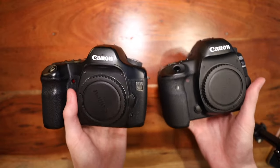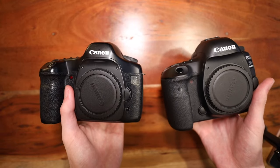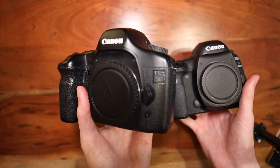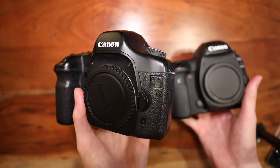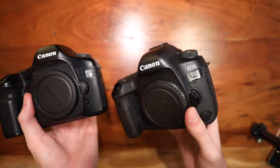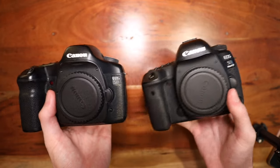In my hand are two legendary cameras from Canon. This is kind of the beginning and the end of the DSLR flagship line. The EOS 5D was there for the death of film cameras and the birth of the DSLR. And the 5D Mark IV was there for the death of DSLRs, but the birth of the mirrorless systems that we use today.